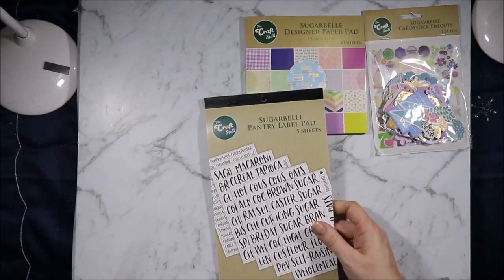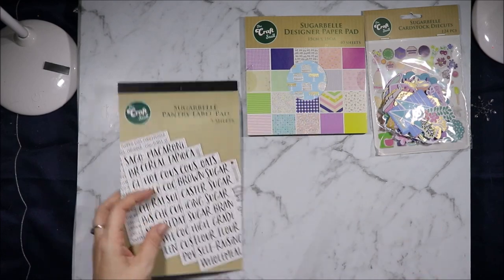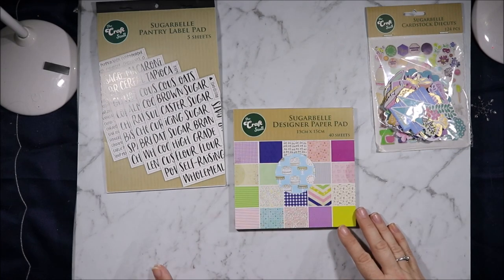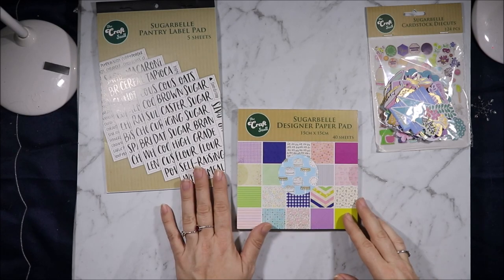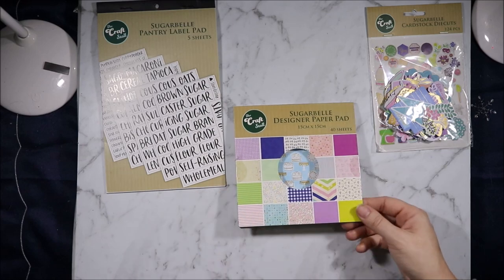I thought for four dollars that was a cool little set of pantry labels. I may end up picking up another one at some point just to have spares if they work really well. Let's Get Together was probably the January collection right when we were in barbecue season. Sugar Bell came out last month I believe, and Arabesque was in between that.